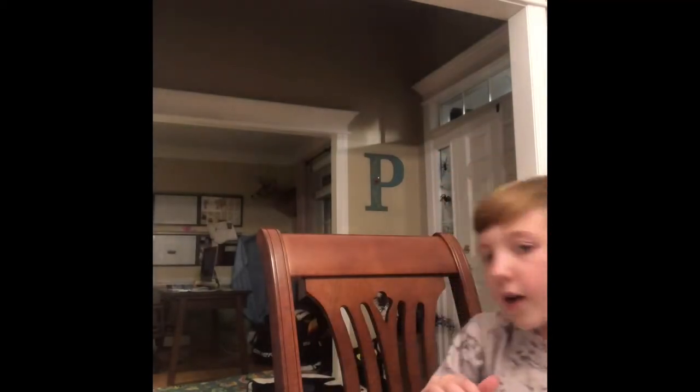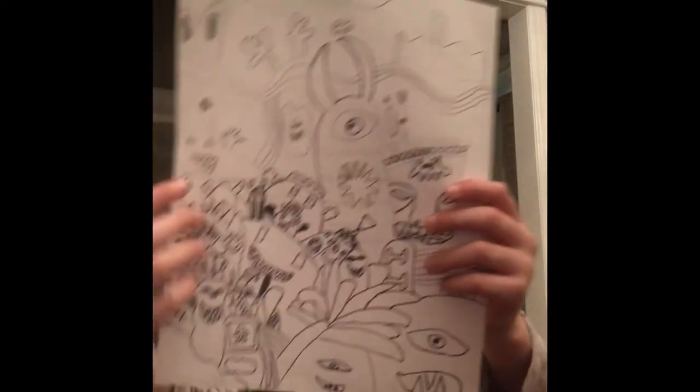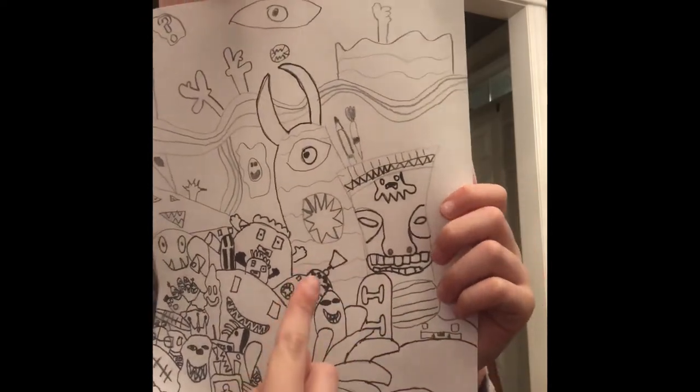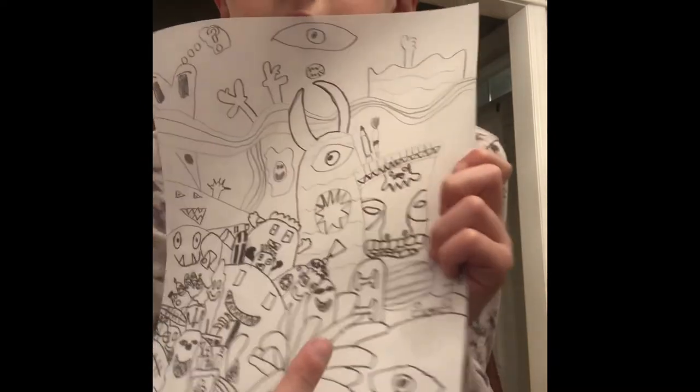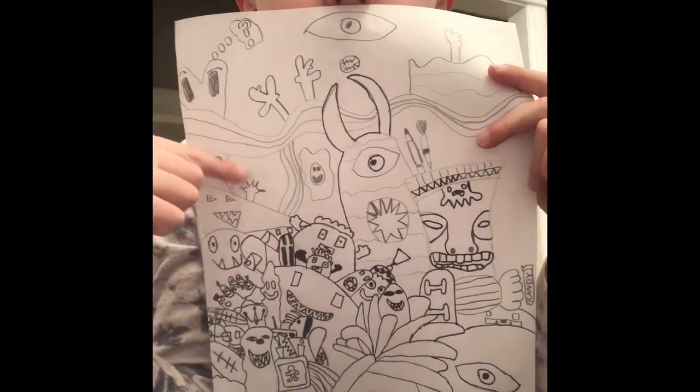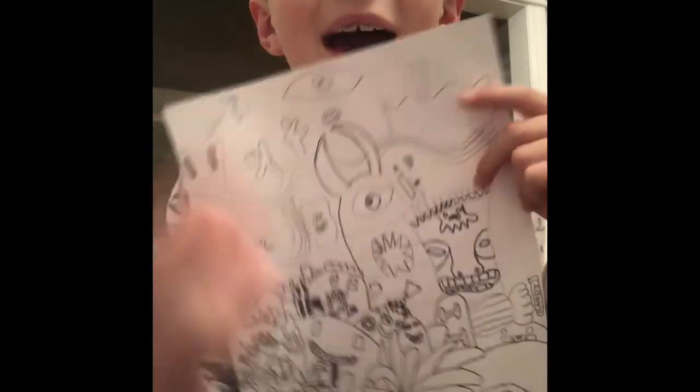We've also got a lot of colors. My paper drawing right here is going to be like a TV or whatever. And this is my monster. So I'm doing a random heart, cause I love you guys.